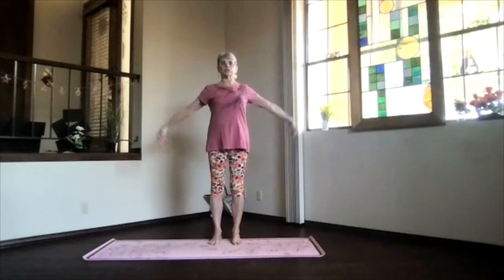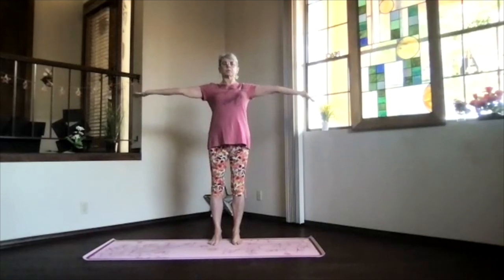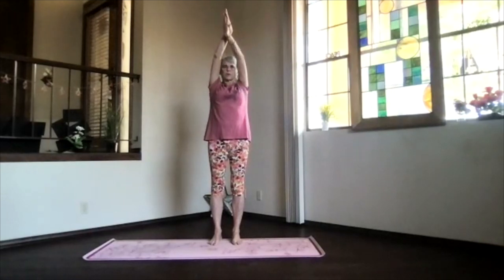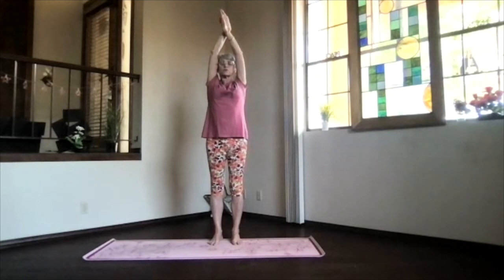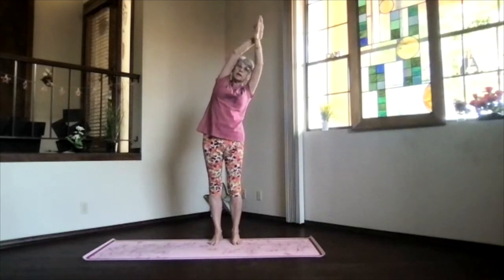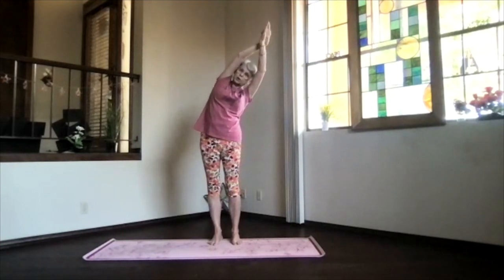We'll do our side stretch. Arms out, palms toward the ceiling, hands above your shoulders. Go ahead and clasp, and bring your arms next to your shoulders. Shoulder blades down, sitting bones toward the floor. Stretch out through the top and lean — no twist — over to the side. Keep your shoulder back, down into your foot, and out through the top of your fingers.